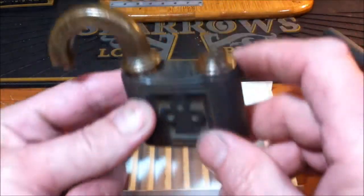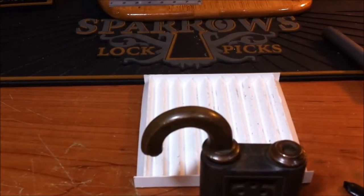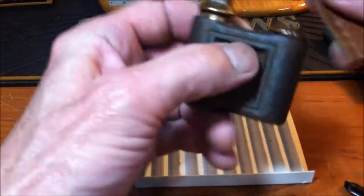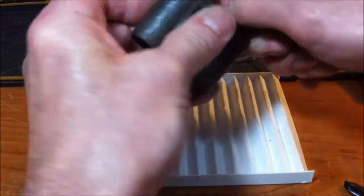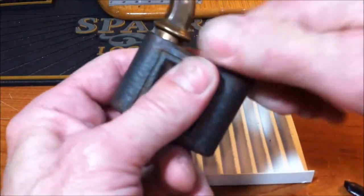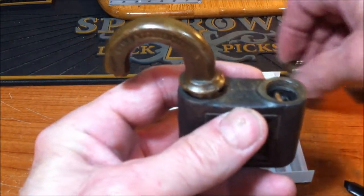First of all, this here is like a cap screw — it actually comes off the top of the lock. Even using a rag I scratched it up a little bit. This is under spring tension — the spring goes through here up to here, it's like a flat spring. You can see there's a tip on that which goes through that hole and holds the spring in there.